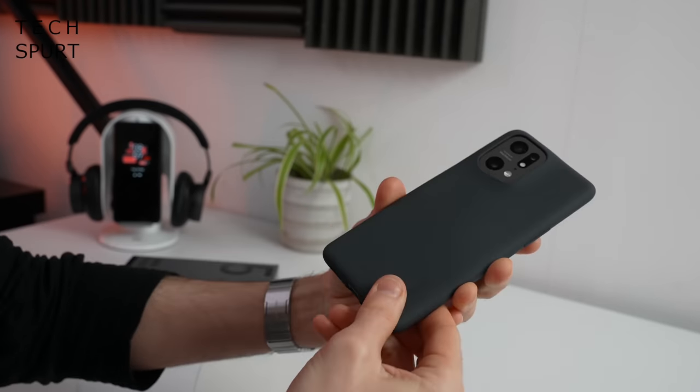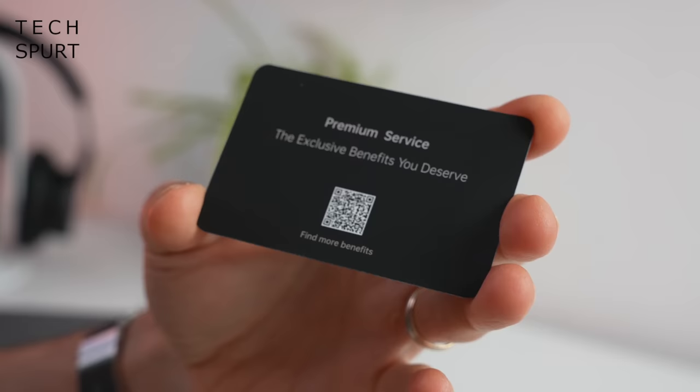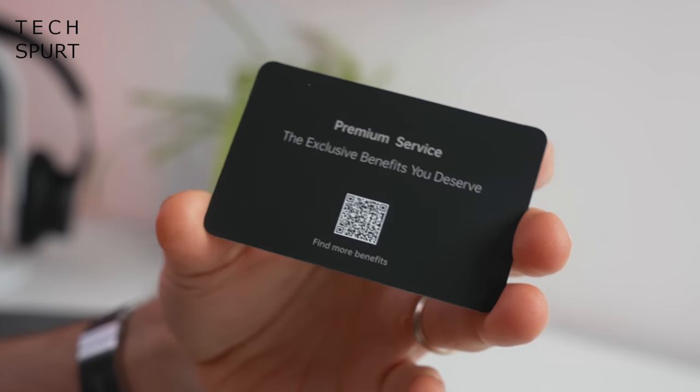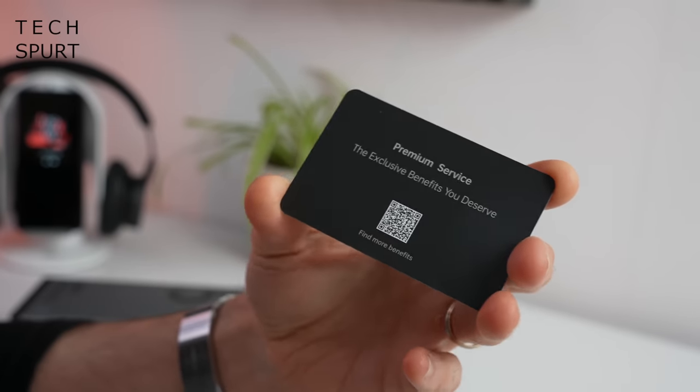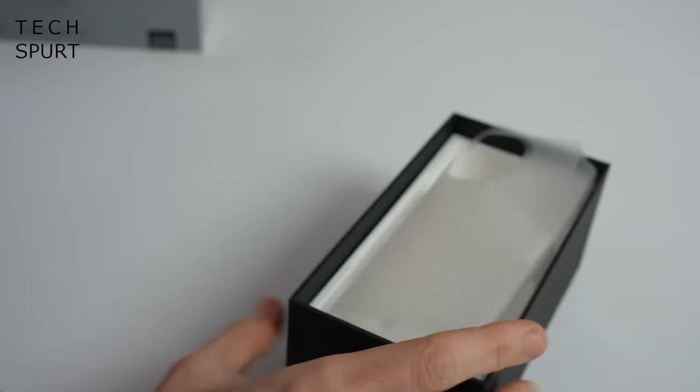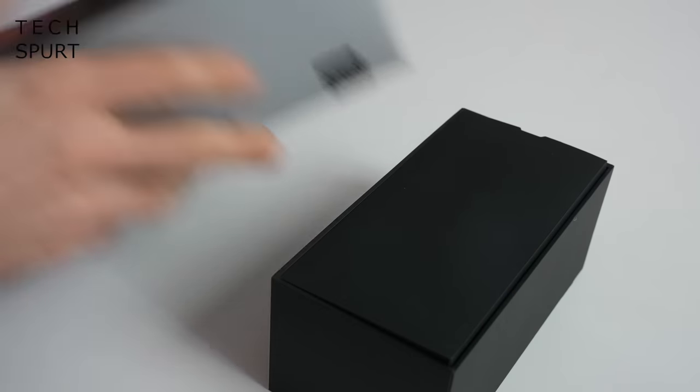You've got a porky pin device for getting your SIM tray open and a USB adapter. There's a branded case that you can wrap around your Oppo Find X5 Pro to keep it pristine, although that does cover up the rather stunning good looks of this device. Last up, something that looks like a VIP club premium service card. Pretty good stuff overall, considering a lot of premium smartphones these days literally just give you a USB cable.